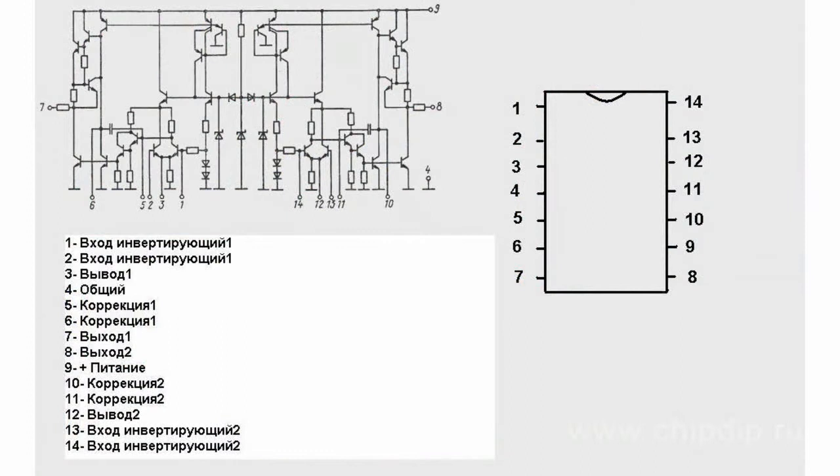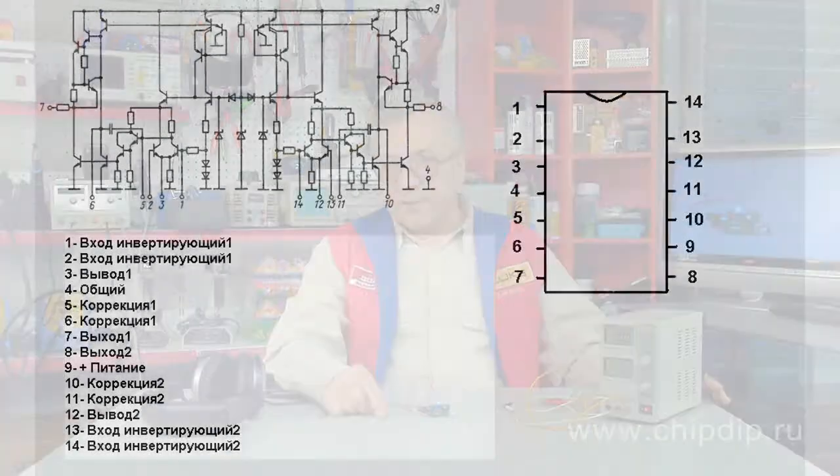K548UN1 microchip is a multi-purpose, dual-channel, low-noise tandem preamplifier. This microchip amplifies signals with a frequency of up to 1 MHz. This integrated amplifier has a built-in voltage regulator and low noise level.